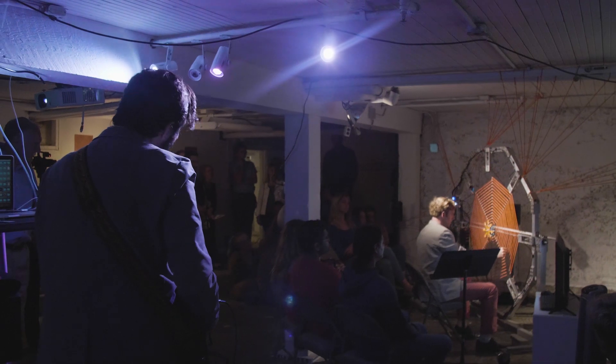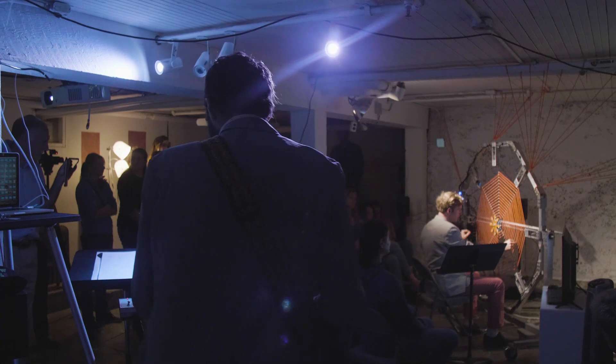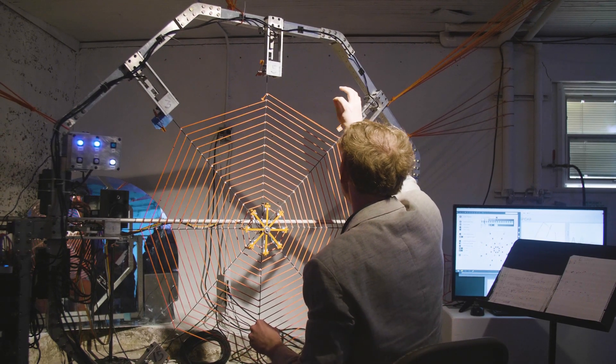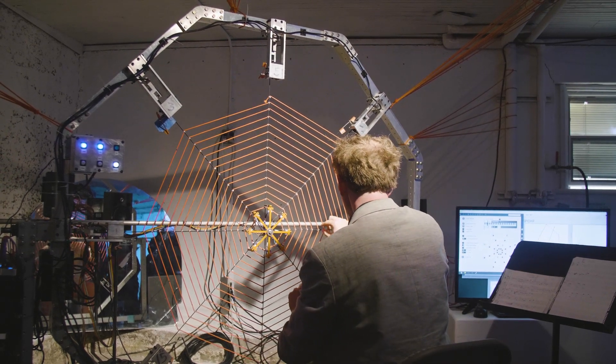I'm Chet Udell and I'm an assistant professor in biological and ecological engineering, and I also direct the OPENS Lab — it stands for Openly Published Environmental Sensing. I'm a second-year professor here, and my first year I came in and I saw this special on the BBC about this wild robot spider that can detect the position of vibrations on a web. I'm always looking for new ways I can create musical instruments.